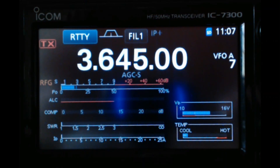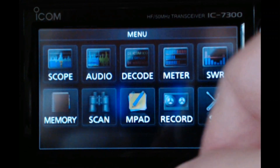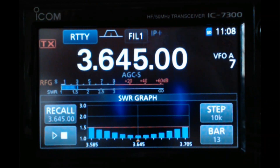I ran an SWR graph this morning and I'm even more impressed. If you have the Icom 7300, I've got a video on exactly how to do the SWR graph — I'll put that link below. But briefly: hit the menu button on your 7300, go up to SWR, and the SWR graph pops up. I've already got it set up with steps at 10k and bars at 13.